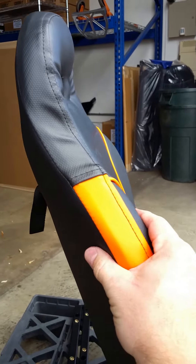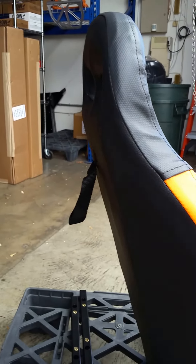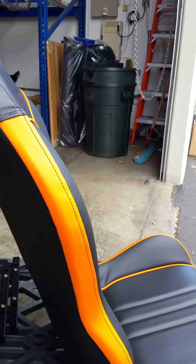Notice the thin profile of the seat — the seat itself is pretty dang thin. That allows it to scoot all the way back in your Razor to give you as much legroom as humanly possible in these things.